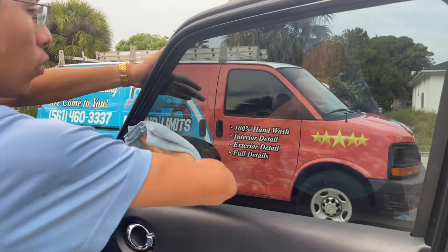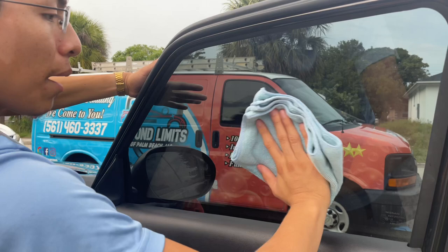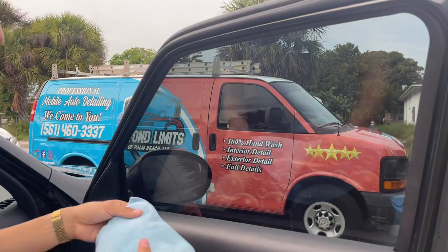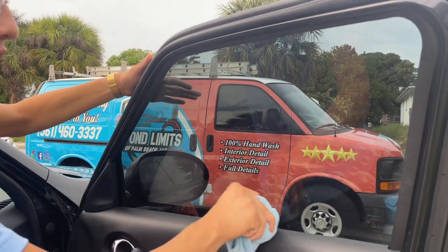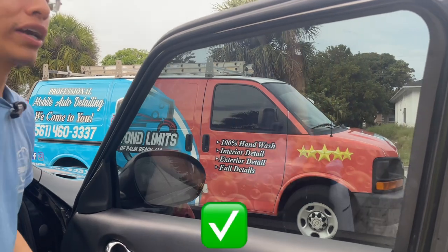Start from the top, work yourself to the bottom every single time, overlapping, making sure that we are drying the entire window. When you are done, still on that dry side of the towel, go ahead and get the corners and the edges of this window — and we are done. That's how quick and simple it is.